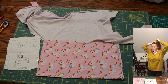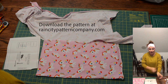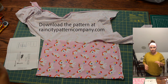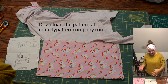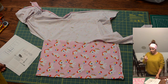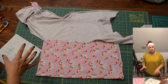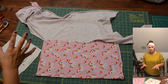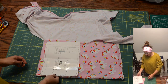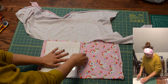The first thing you want to do is download the pattern and then select the size that you want. Print your pattern pieces out and assemble them. If you need help assembling them, you can see my pattern pieces assemble video tutorial. If you are using US letter, you will line the pages up and butt them up to the blue line. If you're using A4 paper, you will butt your pages up to the red dotted line.